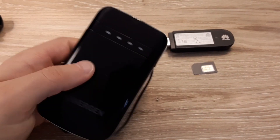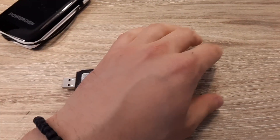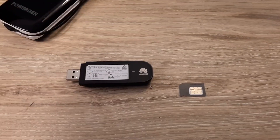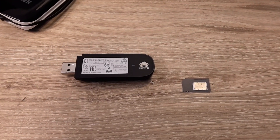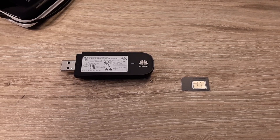The Pi itself is powered by an external battery, and also connected to the Pi is a 3G USB modem with a Soracom Global SIM card in it — and that's what provides the internet connectivity that allows us to push measurements to the cloud.